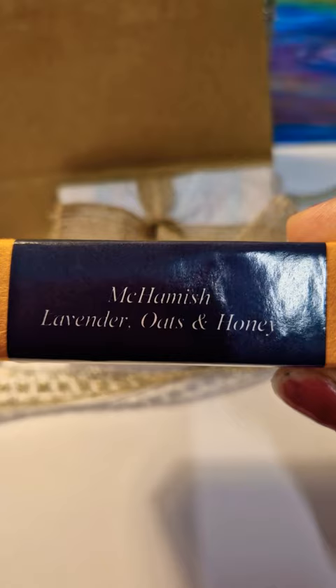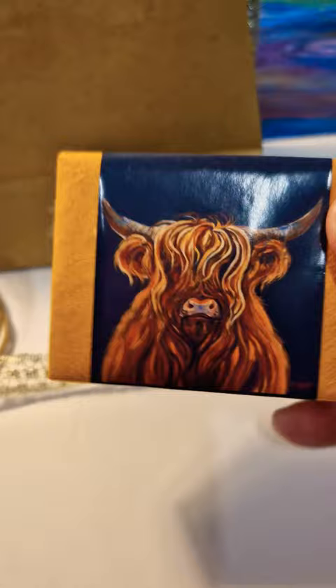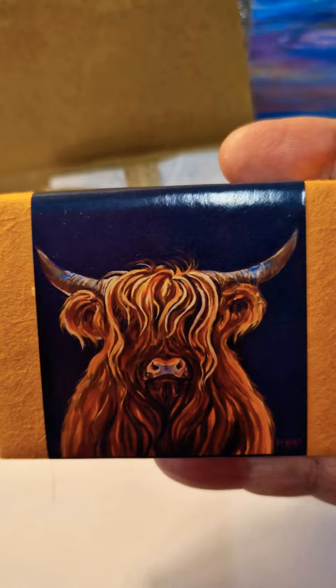He's quite a sensitive little cow, and the soap is made from lavender, oats, and honey. It's an unusual bar of soap, ideal for anyone that likes Highland cows.